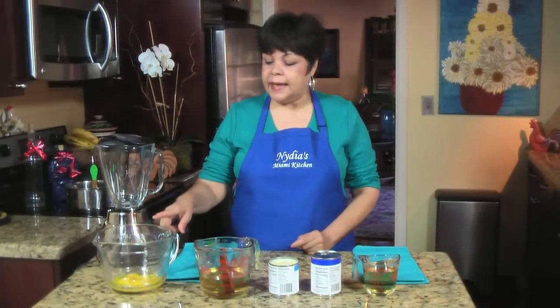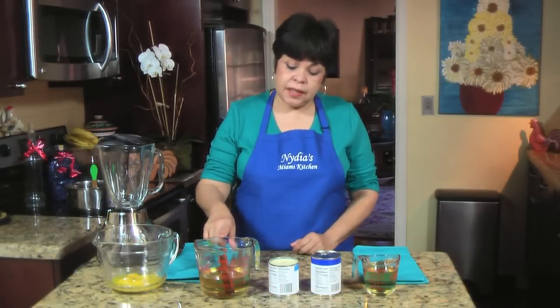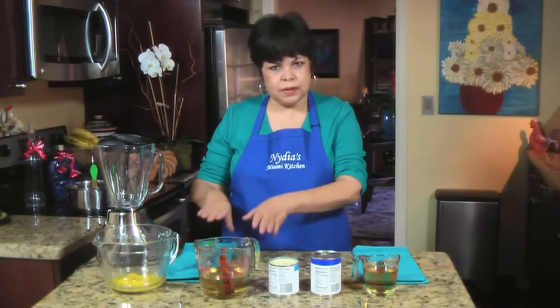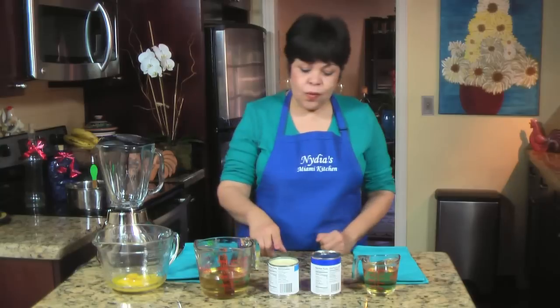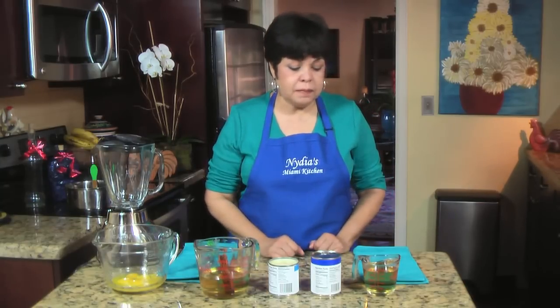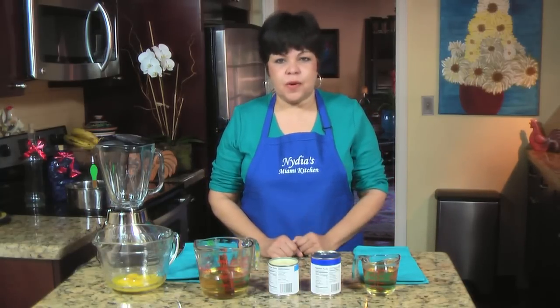The ingredients are eight egg yolks, one and a half cups of cinnamon simple syrup — I'll explain how to make it — one can of sweetened condensed milk, one can of evaporated milk, and one cup of rum.